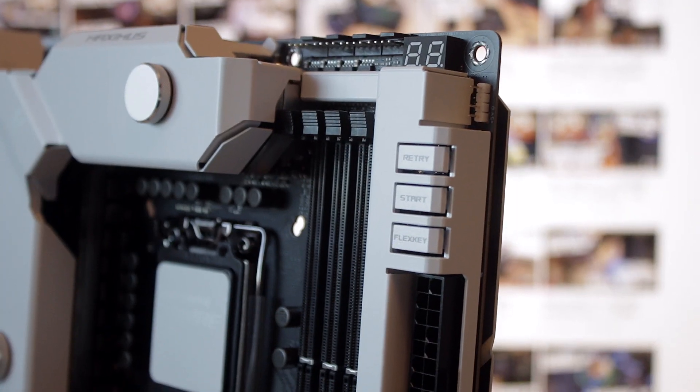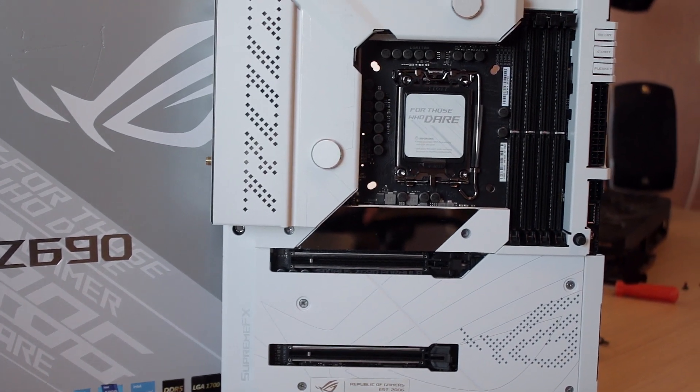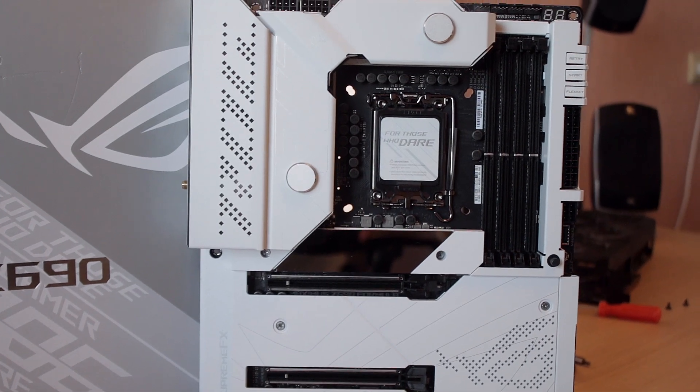Hey, what's up everybody, welcome back to my YouTube channel. Today I managed to get my hands on the ASUS ROG Maximus Z690 Formula, which is a motherboard — a pretty expensive motherboard with a water block built on it. So is this board for you? That's what we're gonna try and find out in today's video. I'll leave my Amazon affiliate link down below for the Maximus Z690 Formula, and also the ASUS product page, so you can check out everything in detail.